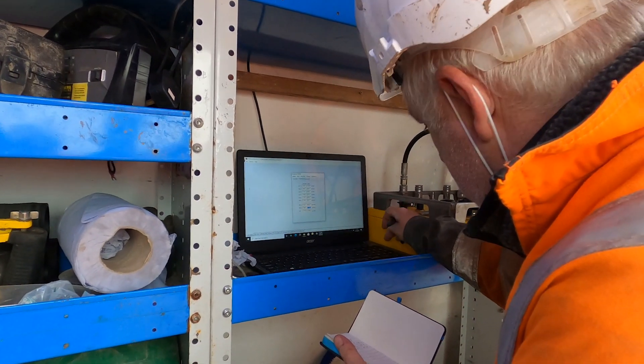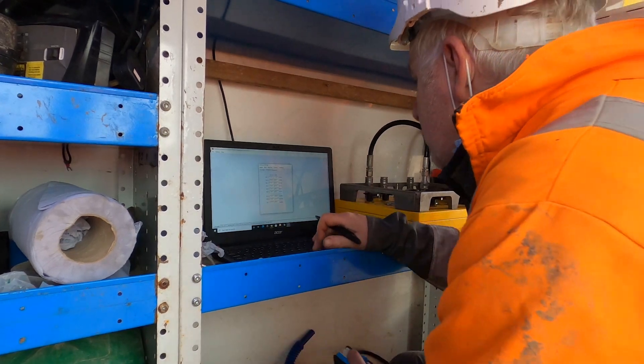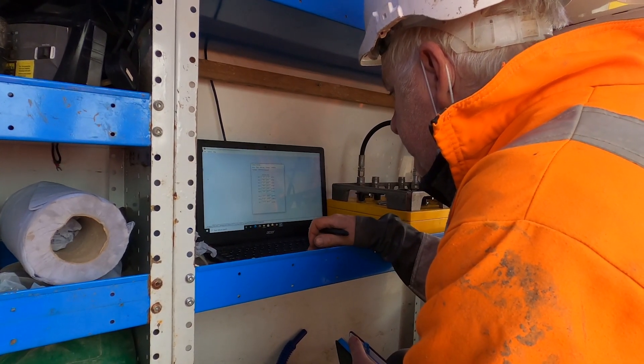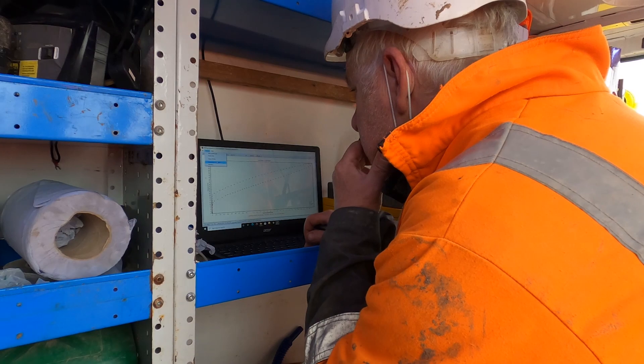The pressure meter operator is inputting the calibrations for the strain arms, pressure cells, and pore pressure sensors prior to doing a test. These calibrations are typically carried out before and after every project, or if it's a particularly long project with a lot of tests, a number of calibrations may be required throughout the project.